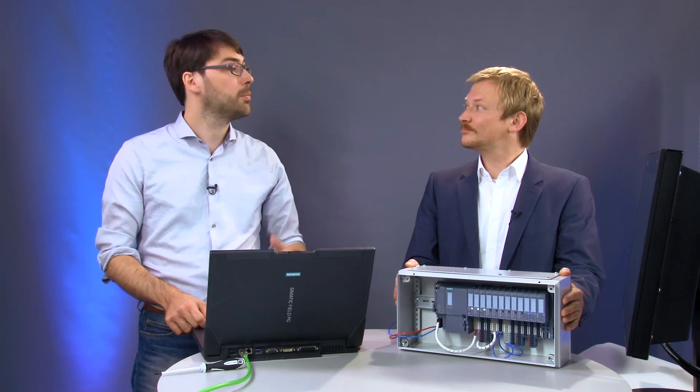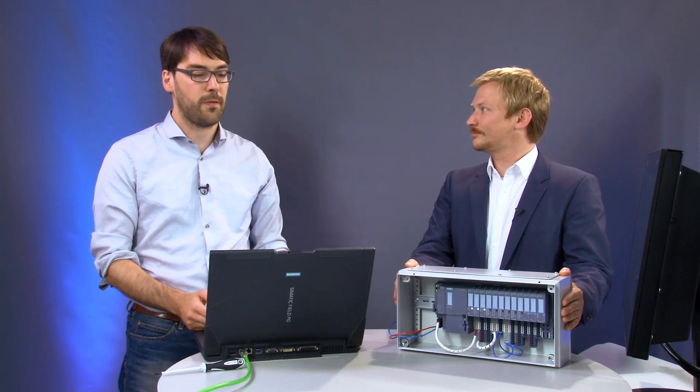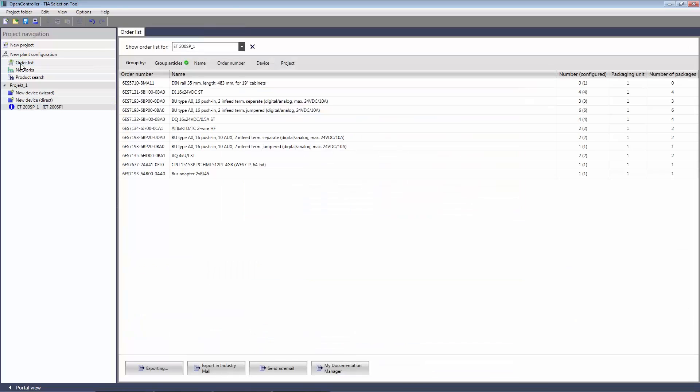The only thing left to do is order. We switch to the order list and have another look at what we have to get. Everything matches the peripheral modules. Then all we have left to do is click Export in the Industry Mall, right here, and the order is sent directly to your email account and the modules will reach you right away.